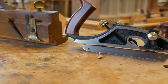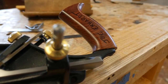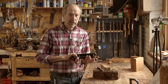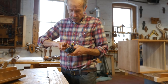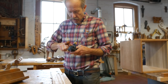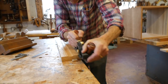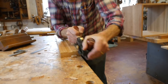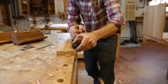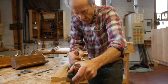This is a brand new Veritas skew rabbet plane given to me by a student, Joe Earhart, who loved the class so much he decided I should have the plane — which is really nice of him. It's a very expensive plane. It's adjustable in a million different ways, really easy to adjust the knicker and the blade. There are two screws that will keep the blade aligned, which is a real pain with rabbet planes. It's comfortable, it makes sense, and it's great. I love it.